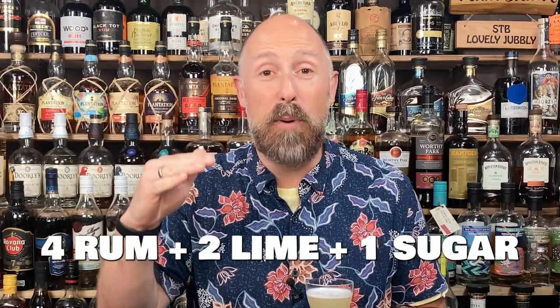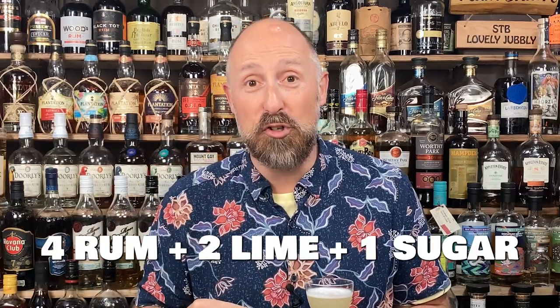Because there's a huge difference between a 4-2-1 daiquiri and a 4-2-2, or even more what I'm on these days, which is a 5-2-1 and a half. And just a note: when we talk about daiquiri ratios, it's always rum, lime, sugar. So a 4-2-1 would be four parts rum, two parts lime, one part sugar.